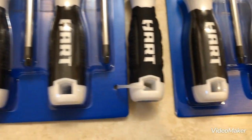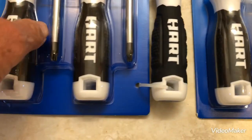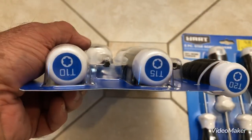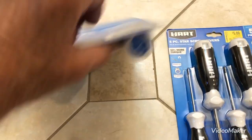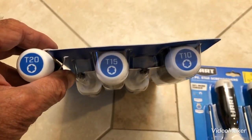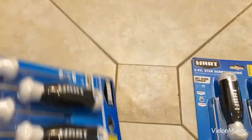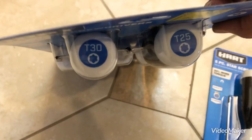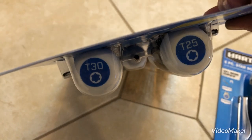Like I said, there's five pieces. And we'll look here — turn it over. T20, T15, T10. On the other side, it's T30 and T25.